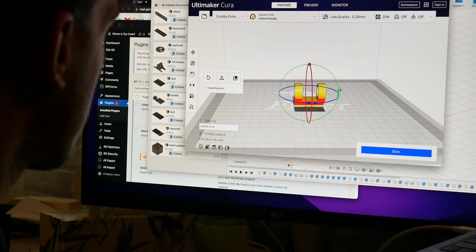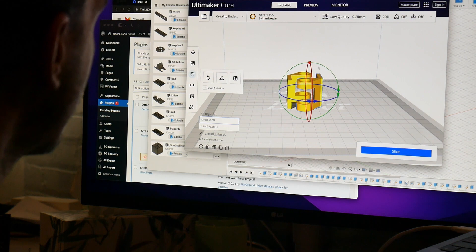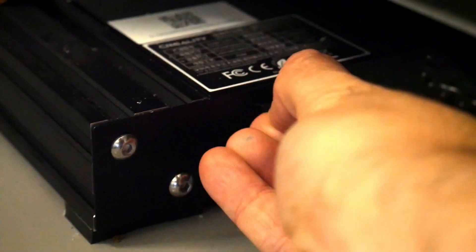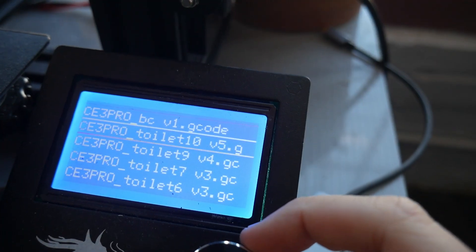I duplicated the piece so that I would have two hinges, saved it on my SD card, and moved it to my 3D printer. I printed this using white PLA — I figured it would fit in the nicest.